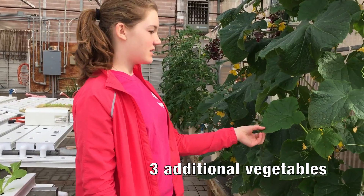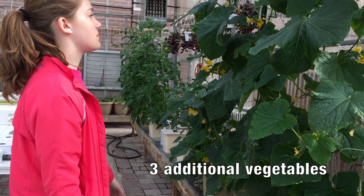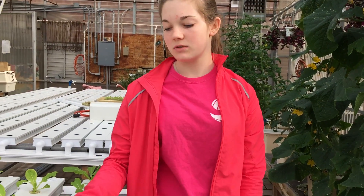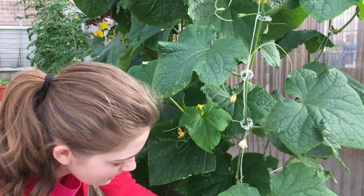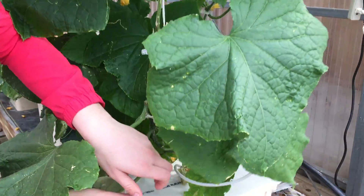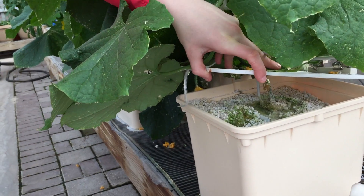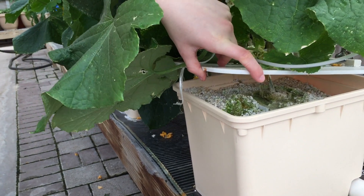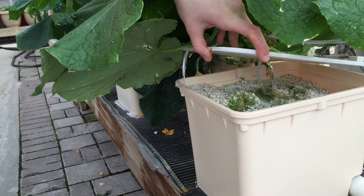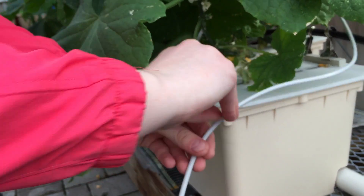With all three of these, we have started them exactly how you would start the lettuce. All they're doing is they are planted in vermiculite, and they have what's called a drip system.